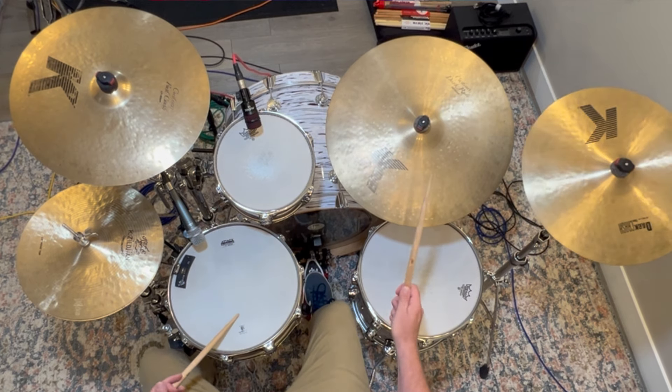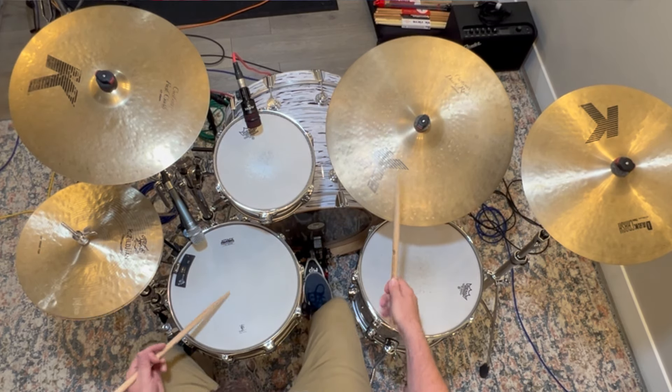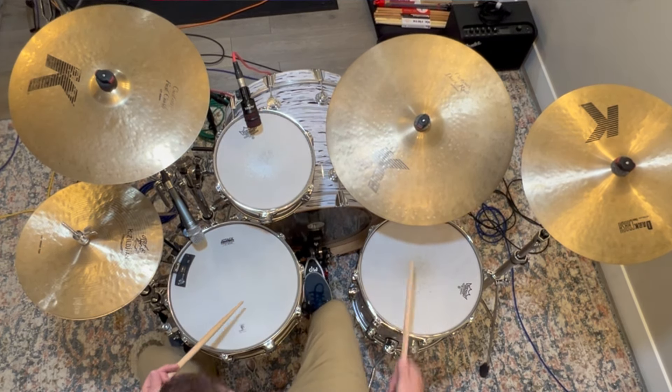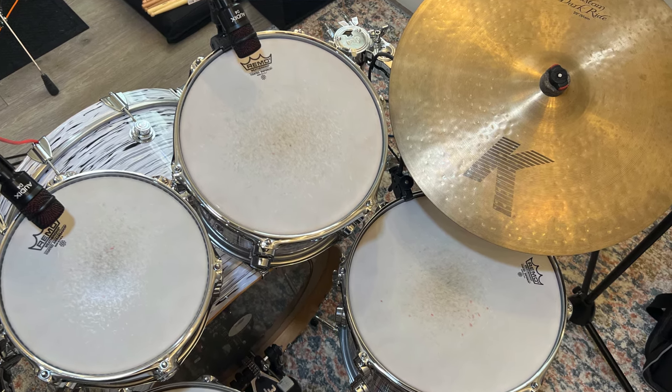Since I'm playing mostly jazz these days, that main crash is also going to serve as a secondary ride cymbal at low volumes. For that same reason I also try to keep my main ride cymbal as close to the center line of the kit as I reasonably can. If I'm playing a four-piece kit or have my toms off to the left, I usually place the ride cymbal right in the spot where the second tom would normally go. This is a really common setup and you'll see it with a lot of really great drummers.